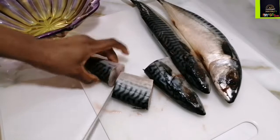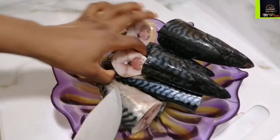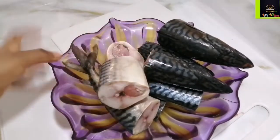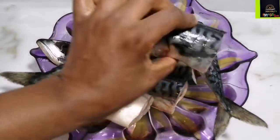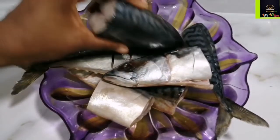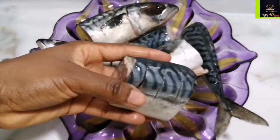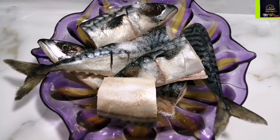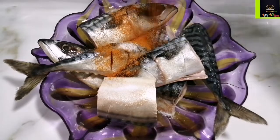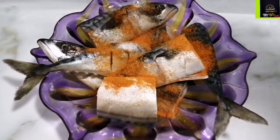Let's get started. I'm going to use about three mackerel fish for this recipe. I've cut them up into three pieces each, washed them thoroughly, and removed all the gills and everything inside. I've made some incisions on my fish so that the flavors can infuse very well. I'm going to season with some salt and some red chili, ground pepper, and massage that well.